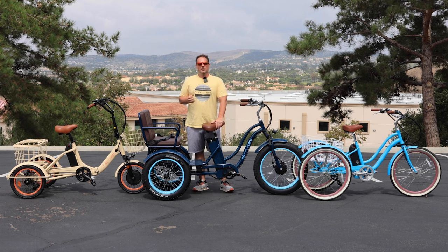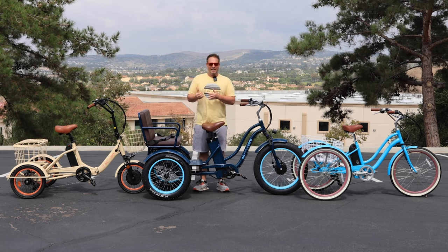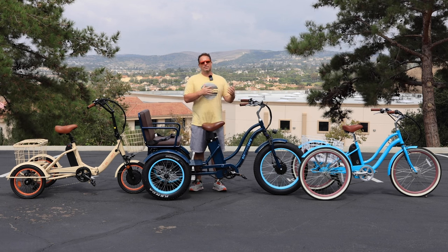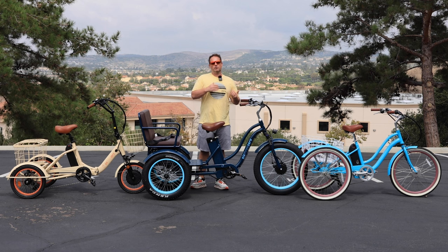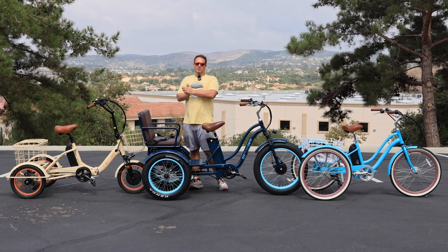Nine times out of ten, they want me to check the trike, check the handlebars, check the wheels to make sure it's not something with the trike. And like I said, I've done this now hundreds of times to know firsthand — it's not the trike. I do give it a once over just to make sure there are no loose bolts, anything like that. And 99 times out of 100, there's nothing wrong with the trike. It's that the rider's brain has been trained to ride a bicycle a certain way, and a tricycle is not a bicycle.